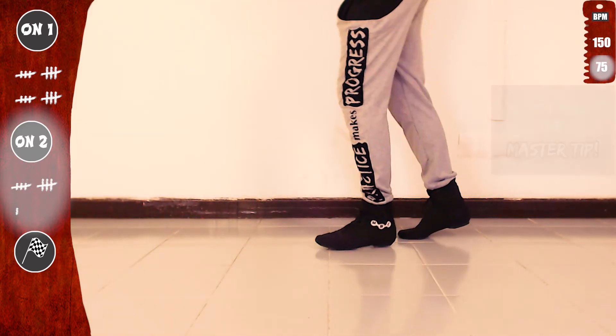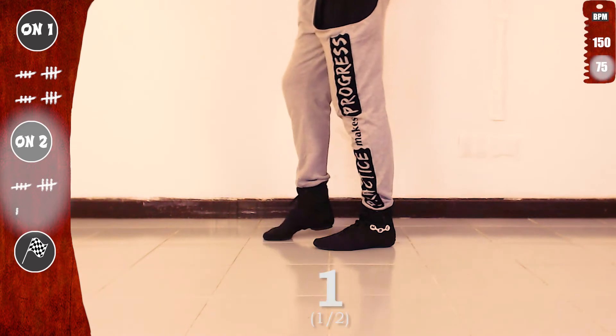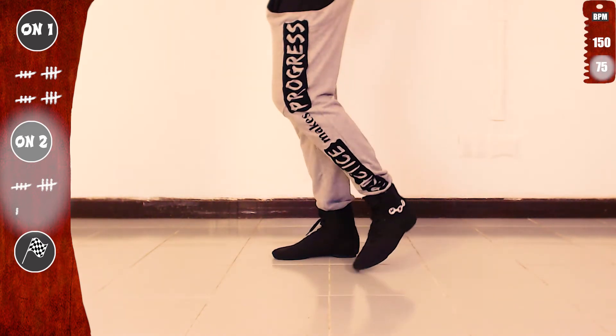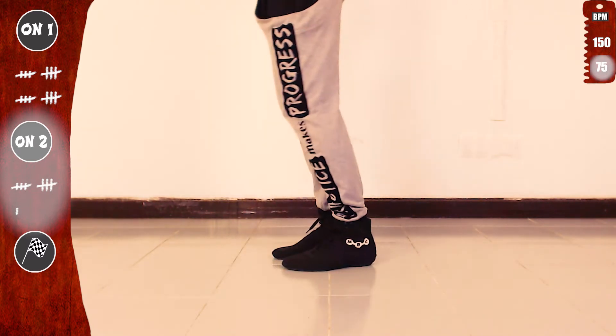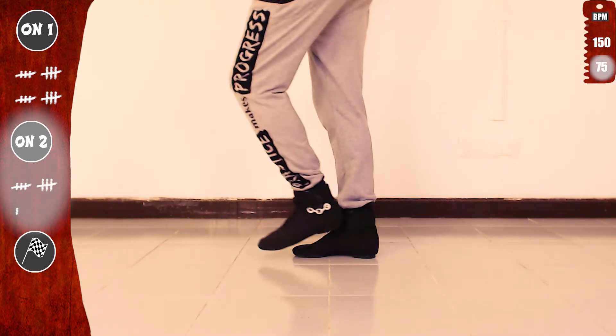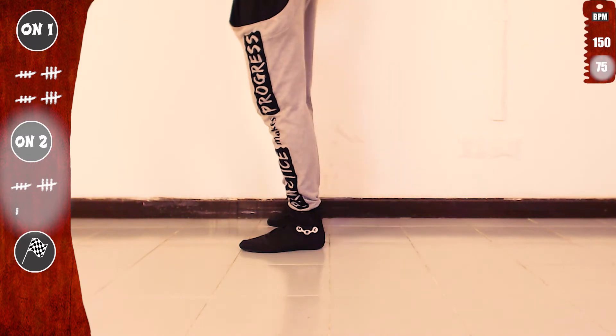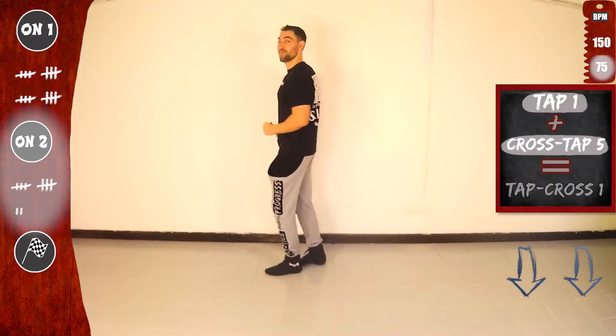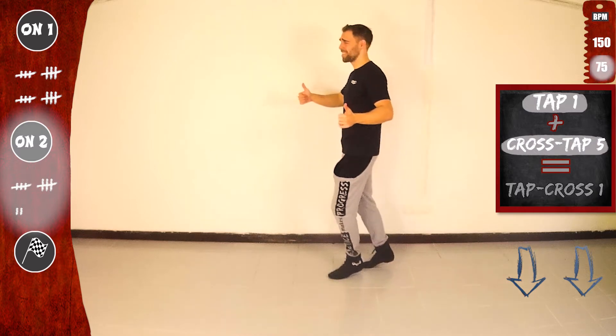Ready for one more? Let's go. With the right: one, two, three, four, five, seven. With the left: one, two, three, four, five, seven. Basic. Make sure to go over tap one and cross top five in the links below.